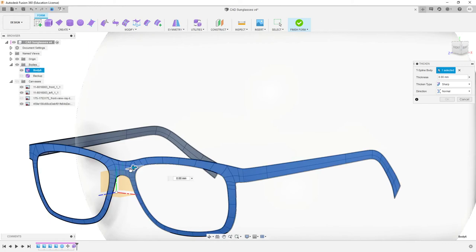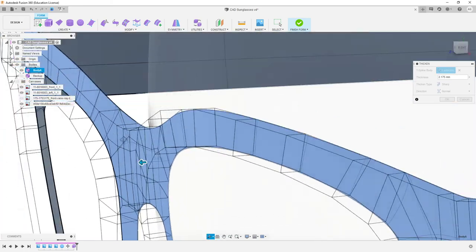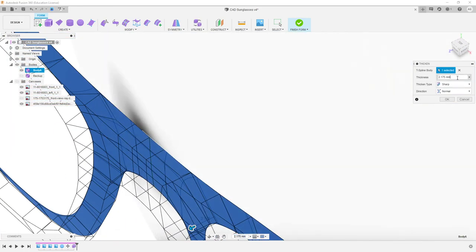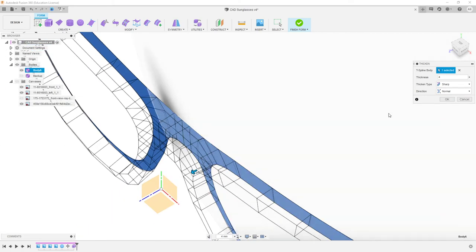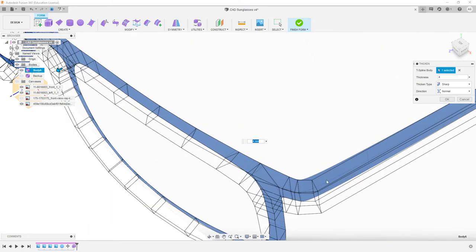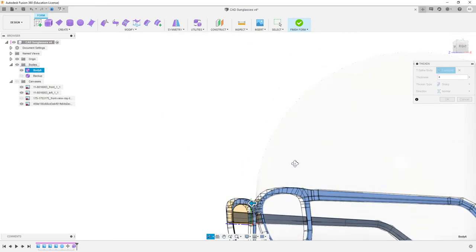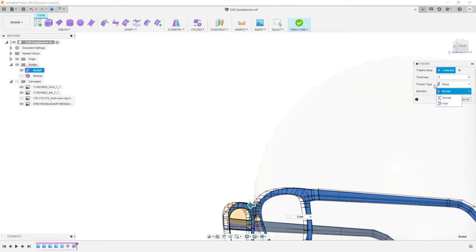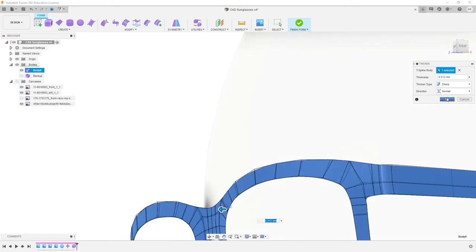So anyway, we're at that point where we're going to Thicken it. As we drag it out, we see it's going to get pretty complex, so we're just going to go 4 mm. That's pretty good size for most sunglasses. For direction, we want to make sure it's on the Normal — so what that's actually doing is pushing away from where it was originally contacting. If we go to Axis, it's going to go on a straight line. And we want to make sure it's Sharp — that's going to crease the edges along here. Otherwise it's going to try and blend it over and it's going to start looking really weird.